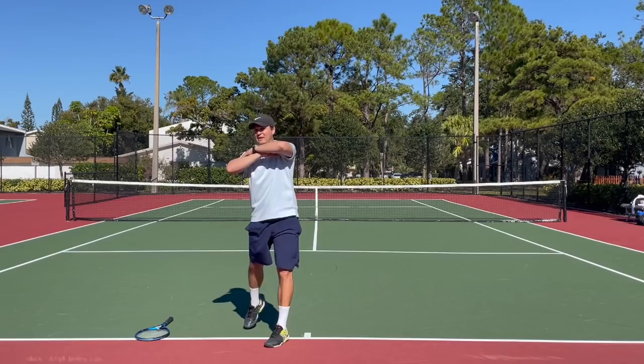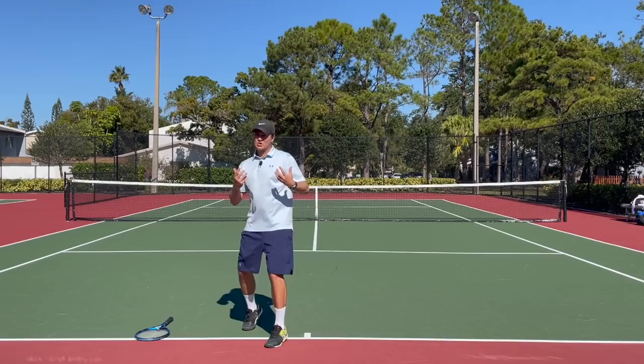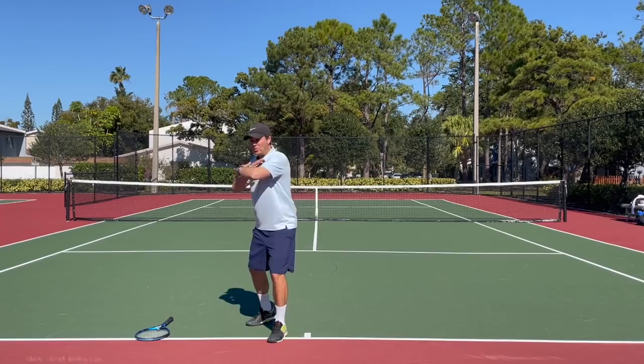So from this position — step out, turn, sit in the chair — the power starts from the ground up. Push from the back foot, or think of taking the rear hip and core together and rotating them through. Notice how that weight transfers to the front leg and the front leg straightens as a result of that uncoiling from the ground up.